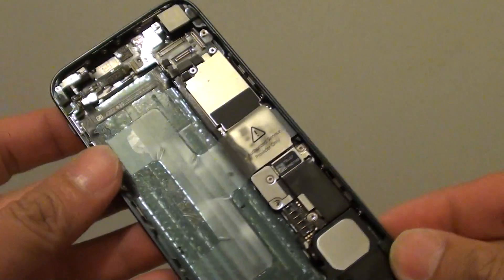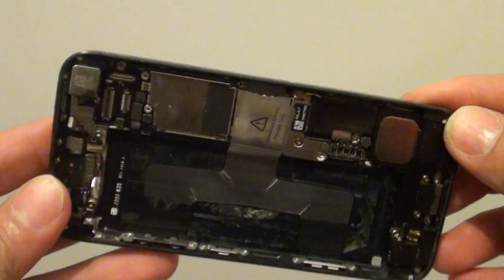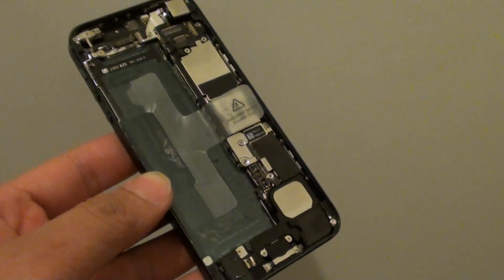This white indicator, if water has touched it, will turn red and give you a sign that the phone has been in contact with water. That is pretty much how you can tell if the iPhone 5 has been in contact with water. Thank you for watching this video.